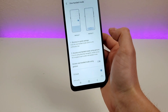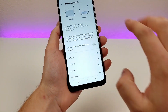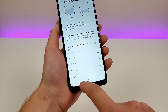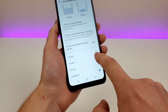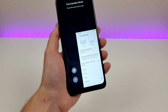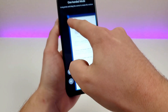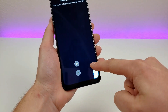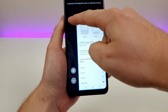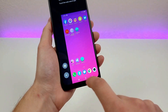In the settings for one-handed mode, we have two different methods to access this, but first let's look at how to change the size. The default is 3.5 inches, but you can also do four, four and a half, or even customized. I'll go to customized — pull down the shade to access one-handed mode again, then long press on the corner and drag it to pretty much any size you want. You can make the phone super tiny or have it be half or three quarters of the display.